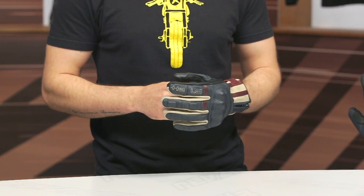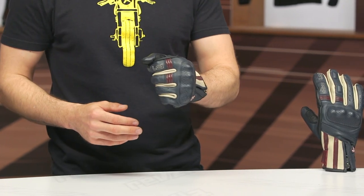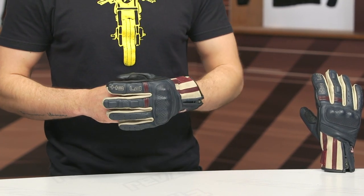Keep in mind these gloves will ship to you for free, and as always, we do have our price match policy in place as well, so make sure you're taking advantage of that to ensure you're getting the best deal around.